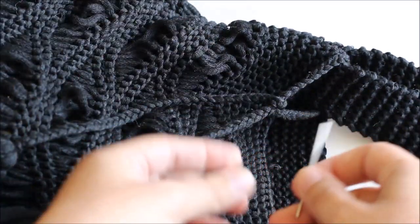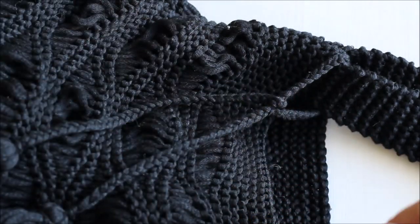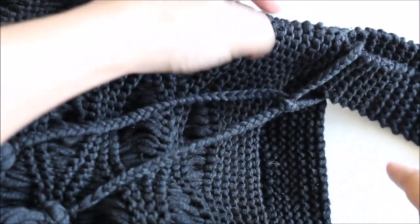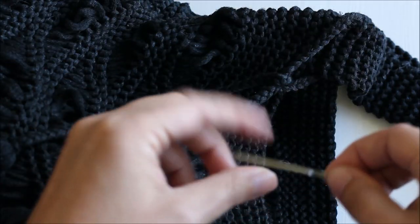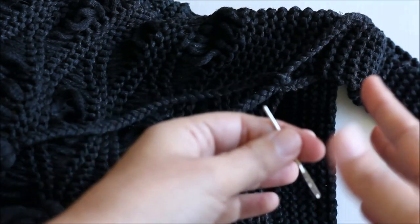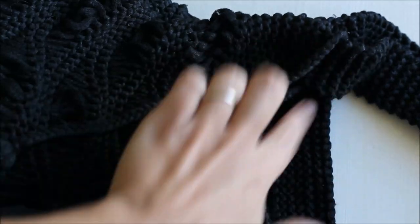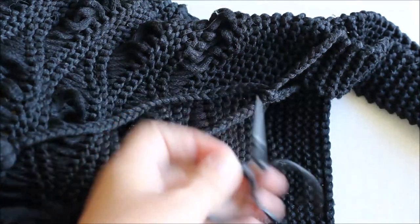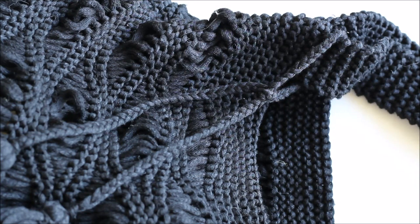You also need a tapestry needle because the bag is worked up sort of in a long rectangle and then we sew the sides together. We also create the straps separately and then sew them to the bag. If you're a sewer you could use thread and a regular needle, or if you're a crocheter you could slip stitch the pieces together instead of using a tapestry needle. And of course some scissors — any scissors will do, just something to cut your yarn with.